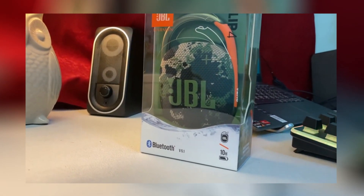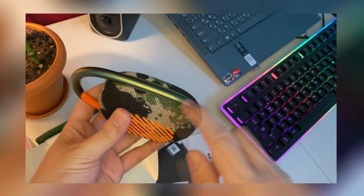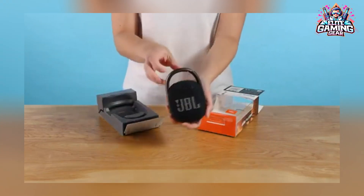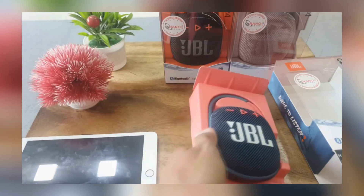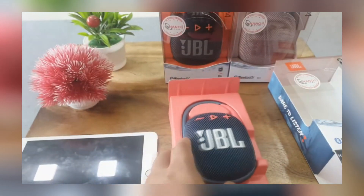The JBL Clip 4 is a portable Bluetooth speaker for the masses, and it makes some very important improvements over the popular Clip 3, namely the improved carabiner system and sound quality. JBL added USB-C charging to the Clip 4 and nixed the headphone jack, so no wired playback here.